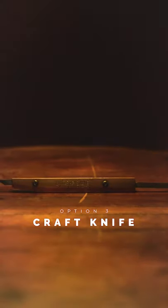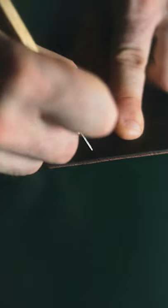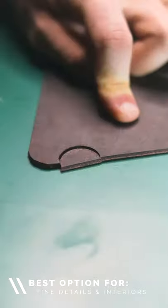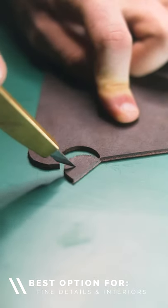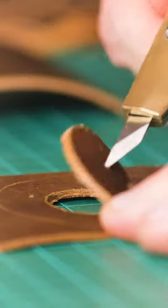Number three is the craft knife. Unlike the other blades, this tool gives you the ability to cut fine shapes with a great deal of precision, allowing you to get into those tight spots which would usually be unreachable. This is particularly useful for making a wide range of internal cutouts without needing a ton of costly punches.